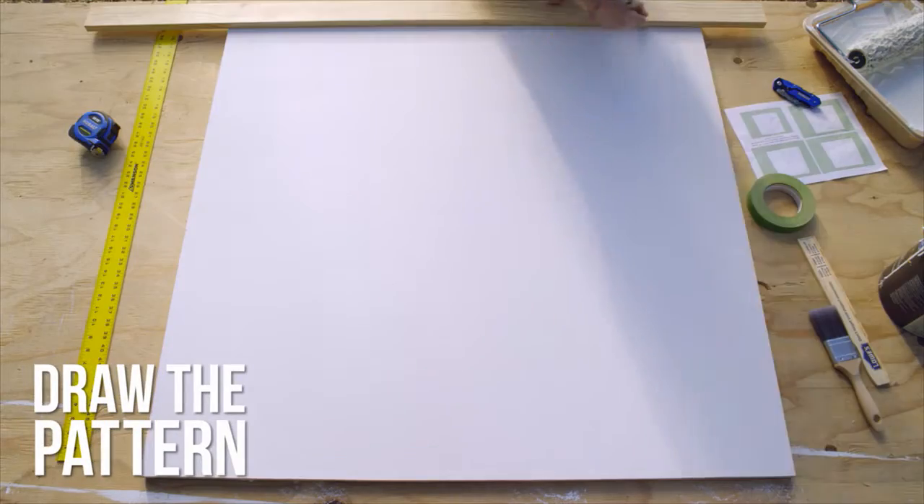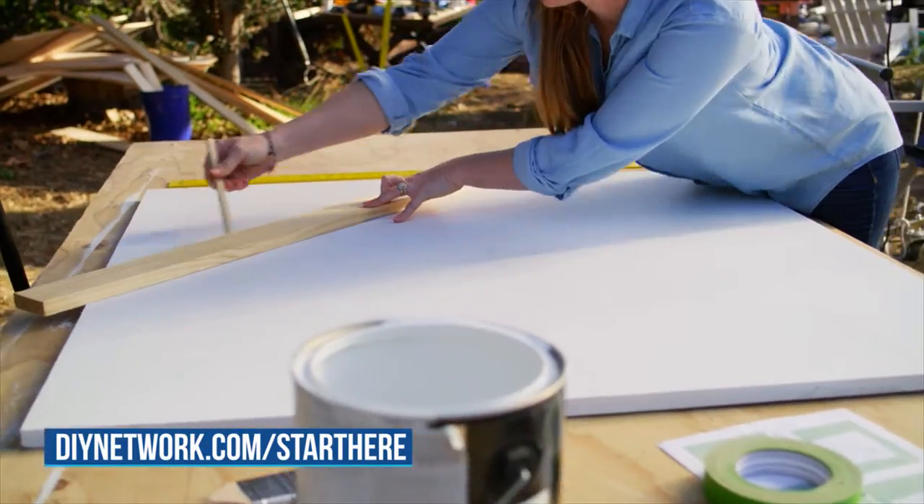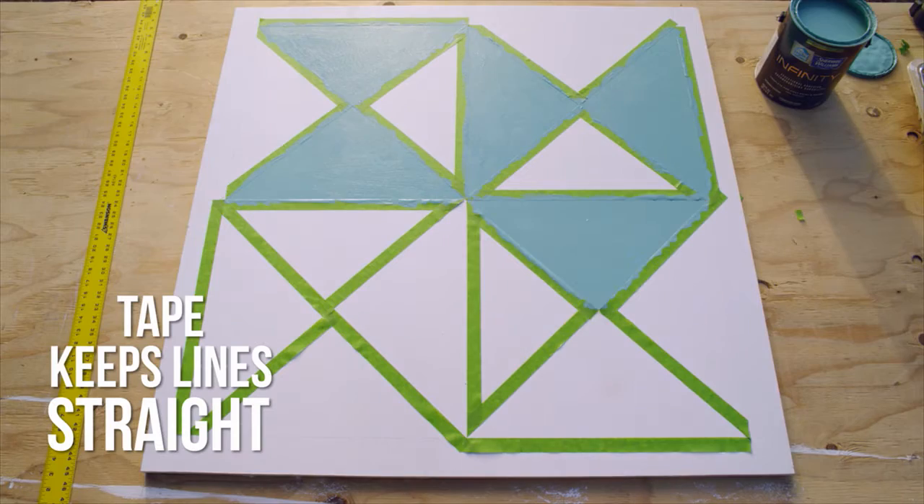Now it's time to create a pattern. Mark all of your lines using a straight edge and pencil — go symmetrical, abstract, whatever you want. Use painter's tape to keep your lines precise.